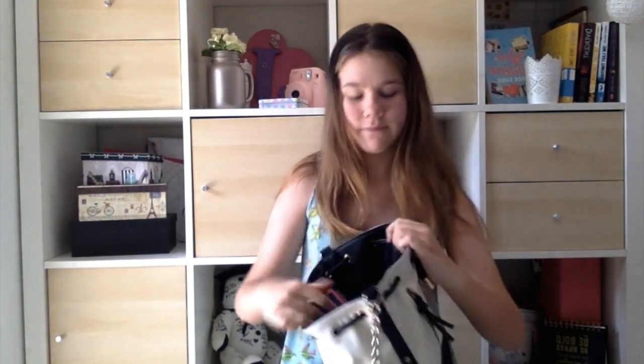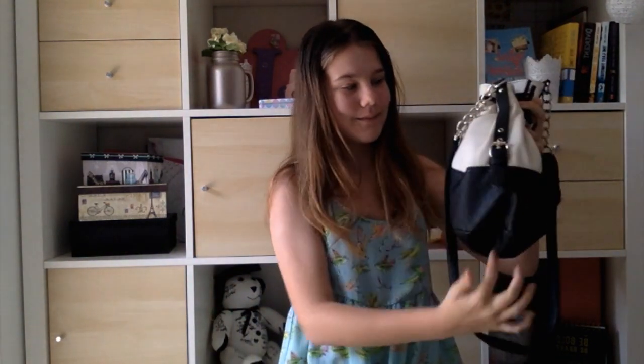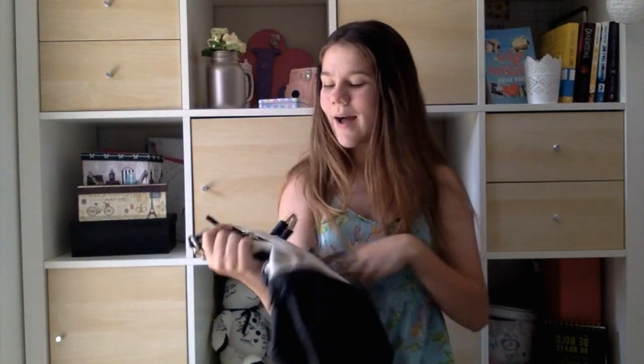Anyway, today's video is my what's in my bag. Without further ado, let's just get into it. So starting off with my bag — it just looks like this. It's got two colours and it's quite big. It's just like a button up, and if you look inside, I only use up to there. And this is a nice bag, I really like it. It's from Equip.